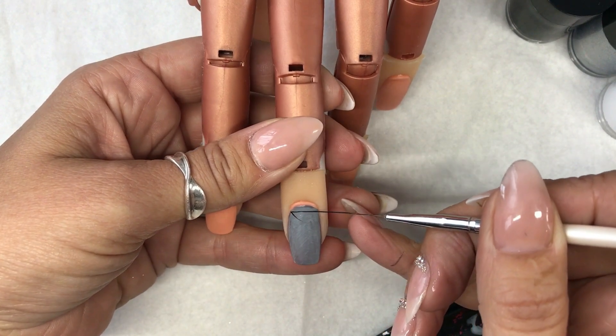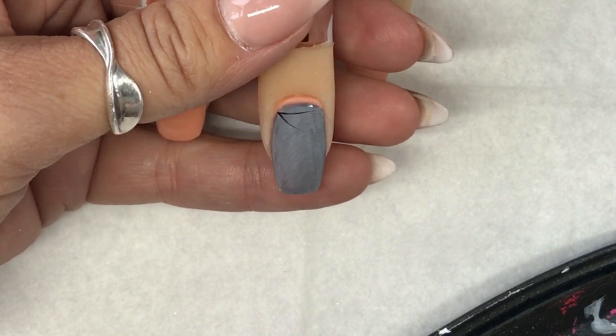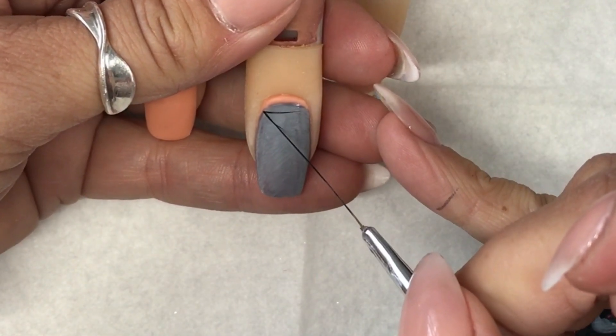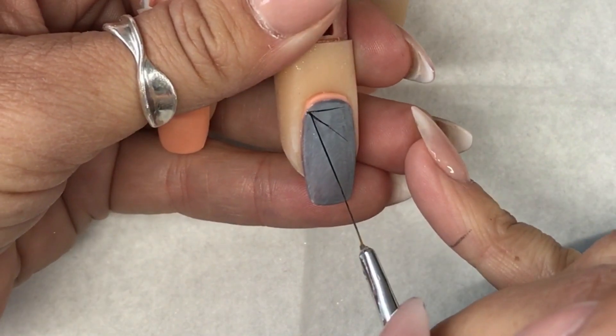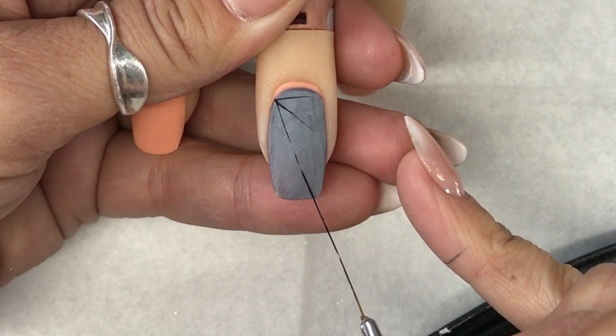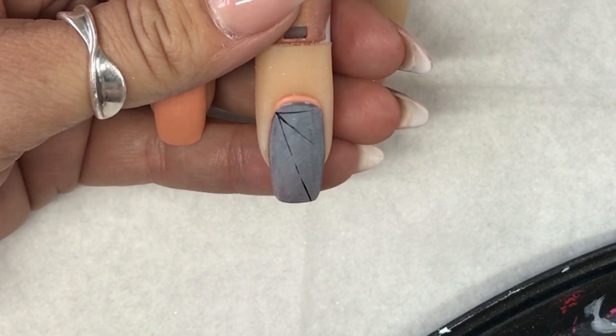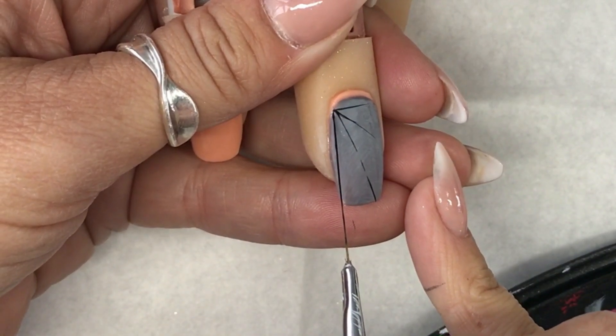I've done this with the Grey Exec because actually some of the silver paint and the black doesn't show up quite as well. If I'd used the smoke it would be a little bit too dark for the painting. This is only a very delicate little bit of painting that I would probably do on one nail if I was doing somebody quite a plain set of nails.